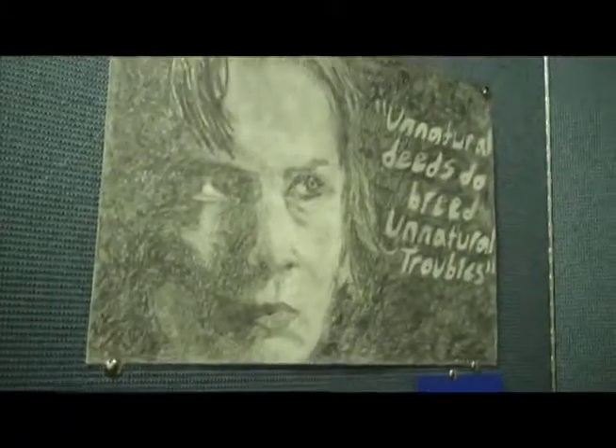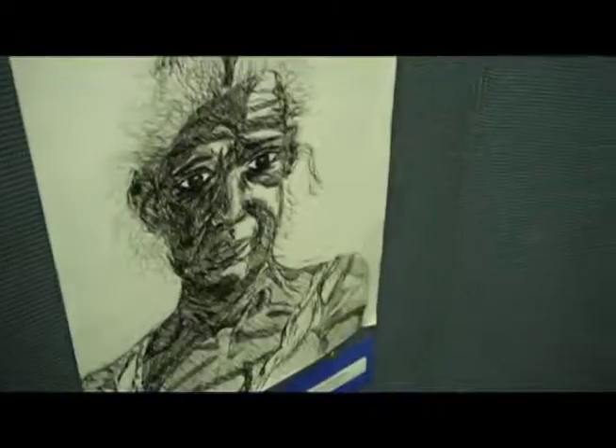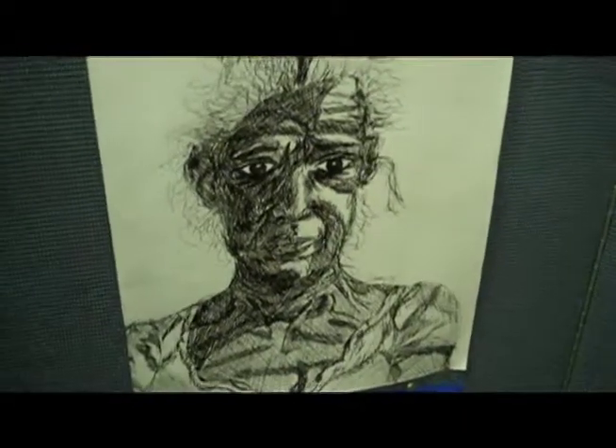This one was for an English project. It was the cover of Macbeth, and that was my cover. And then this is a self-portrait. I did this for a class at Moore College of Art. And then this last thing was a model who came into that same class, which I did with pen ink.